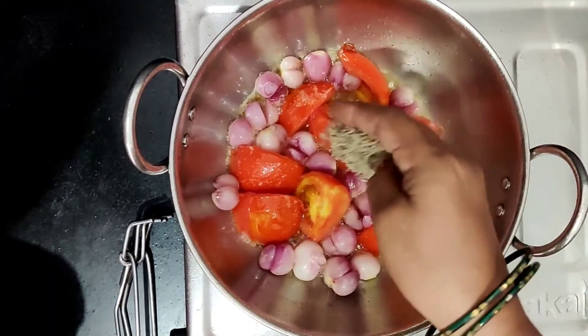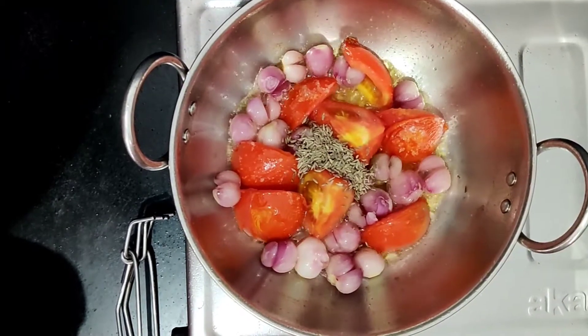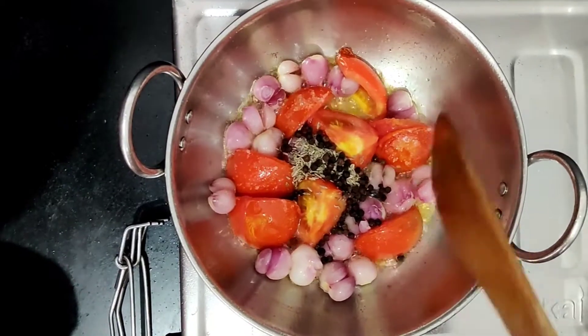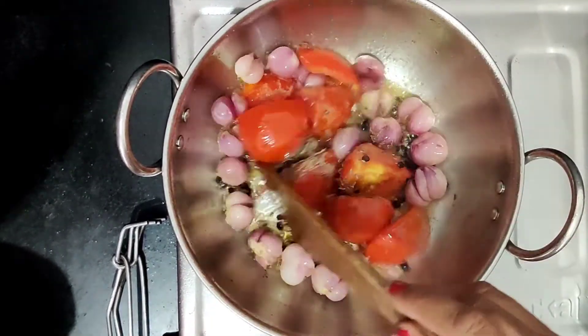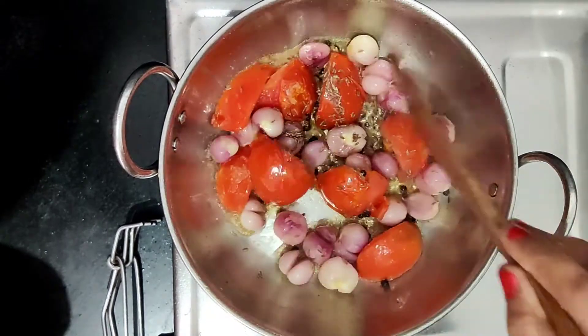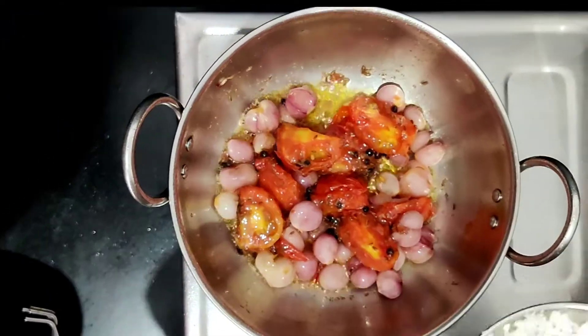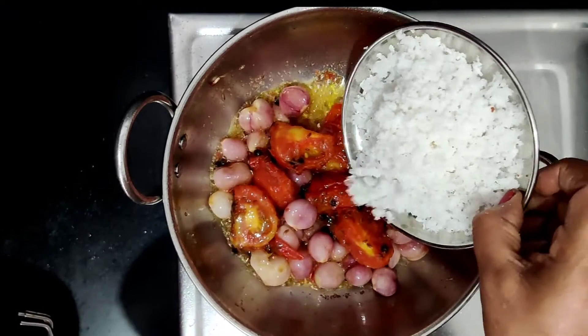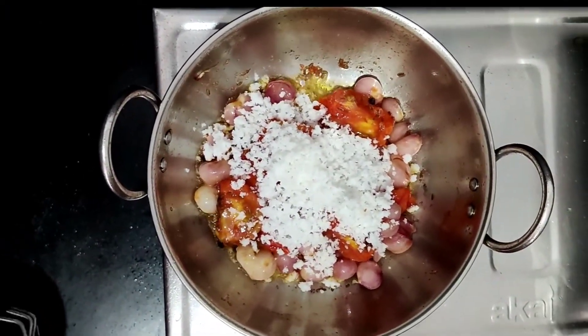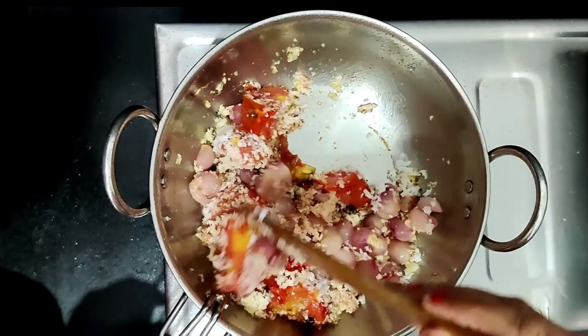I am going to make it the same way, make it a little easier. I am going to cut the garlic and I am going to put it a little later. I am going to cut it all out, I will cut it all the way.